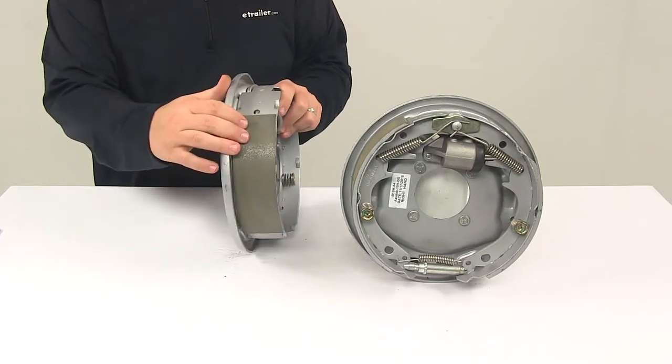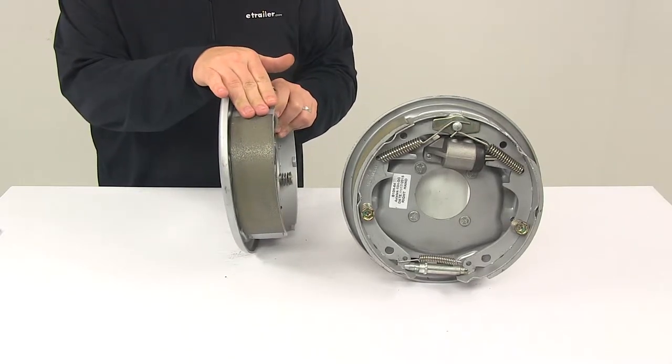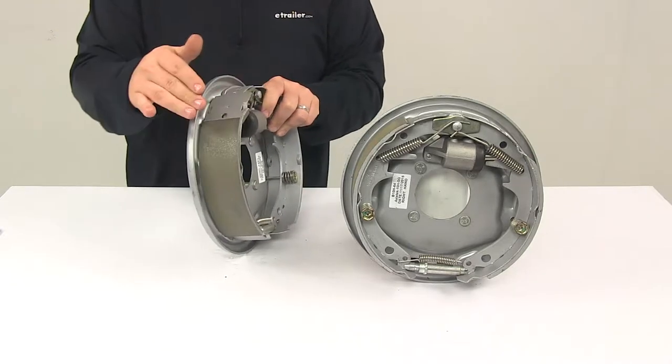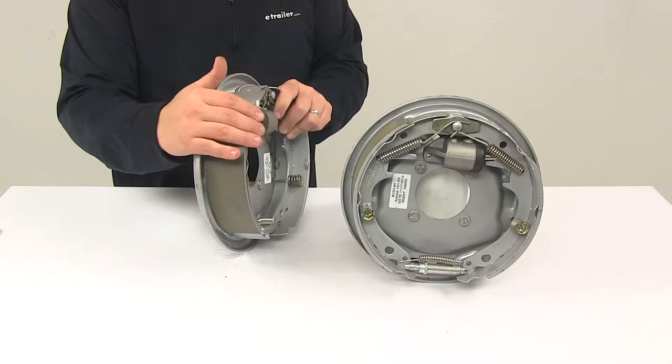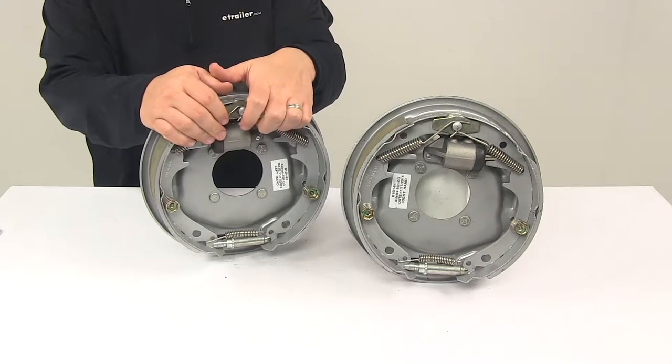They feature automotive grade friction material that's molded to the brake shoes. These pads are fully bonded, not riveted to the shoes, for longer life and more braking torque. The pads also feature a tapered edge design as well as circular grinding, so there's less chance of cracking and crumbling that could potentially lead to mechanical lockup.